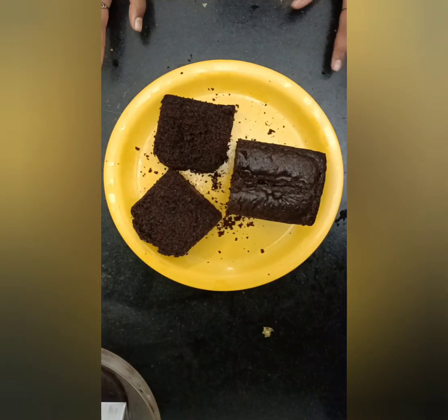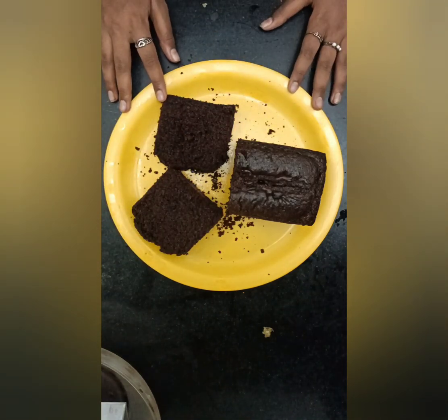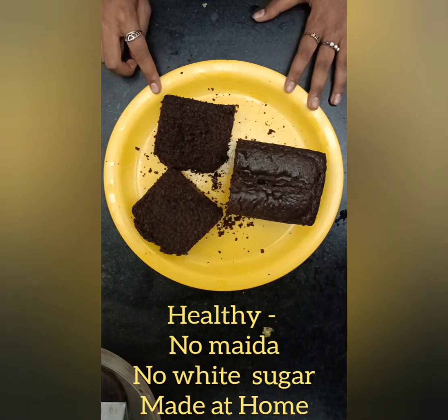The cake has cooled down completely. It's soft and fluffy — it's so good. I have already tasted it and it's healthy since it is made at home with millet. Even kids would love to eat it because it's a chocolate cake.